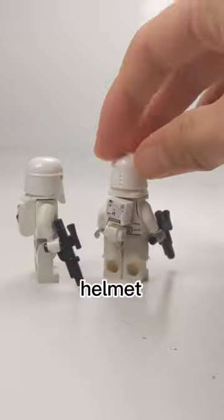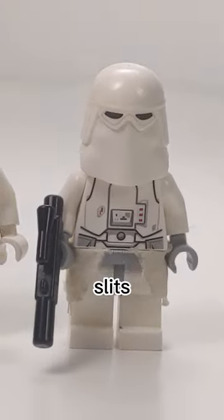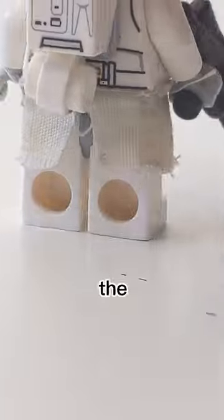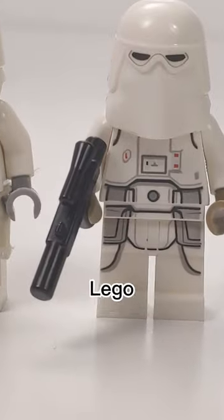They made a new mold for the helmet, removing the integrated backpack and the visor slits. The backpack was a small build with a printed tile. They also added the waist cape, which was an amazing addition.